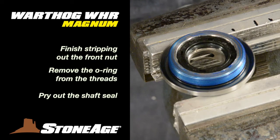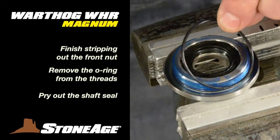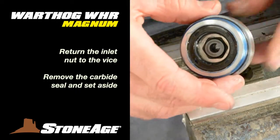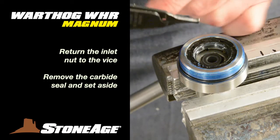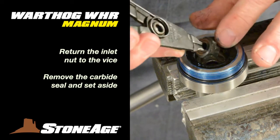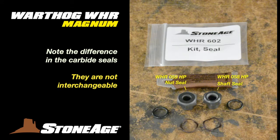The front plate should still be in the vise. Use a pick to remove the O-ring at the base of the threads, then gently pry out the shaft seal with a slot screwdriver — this is also a wear item. Set the front plate aside and place the inlet nut back in the vise. Using either your modified snap ring pliers or the seal extractor from your tool kit, remove the carbide seal. Note this carbide seal is different from the one just removed from the body — the seals are not the same and they are not interchangeable. Be aware of this when you start reassembly.